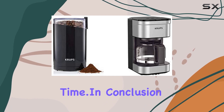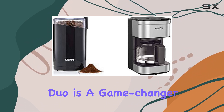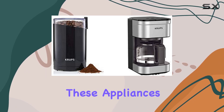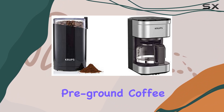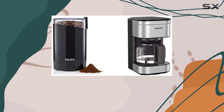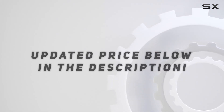In conclusion, the Krups Simply Brew Compact Filter Drip Coffee Maker and Electric Spice Grinder duo is a game changer for any coffee lover. Whether you're craving a single cup or brewing for a small gathering, these appliances have got you covered. Say goodbye to stale pre-ground coffee and hello to the fresh, flavorful brews you deserve — trust me, your taste buds will thank you. Check out the video description for the updated price.